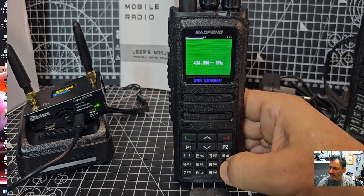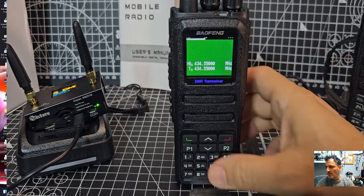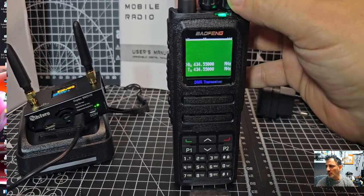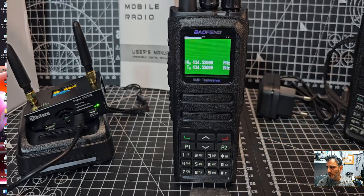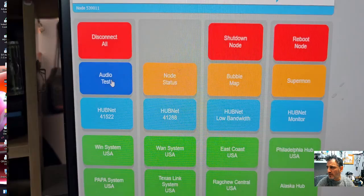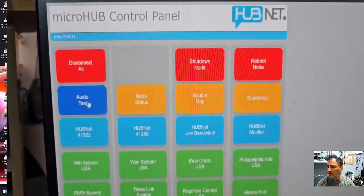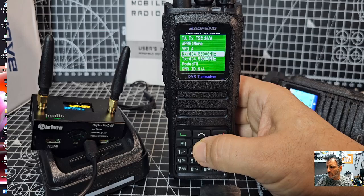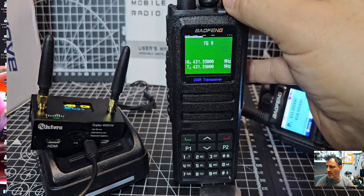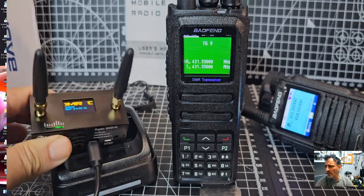I'll just type in the hubnet frequency 431550. Then I'll go to my hubnet panel, which comes with the G7RPG node. That's your control panel — if you want an AllStar node, just click hubnet. With your hotspot, mine is 431550 — select the same frequency as your hotspot, then select your color code and slot.